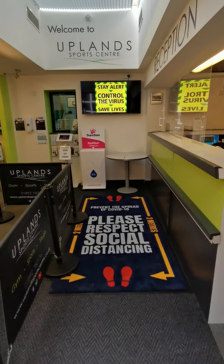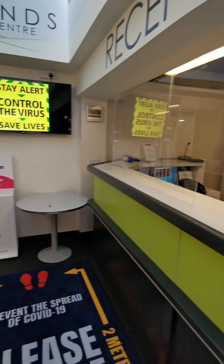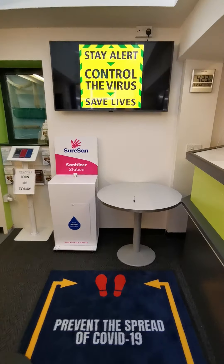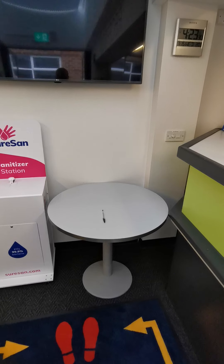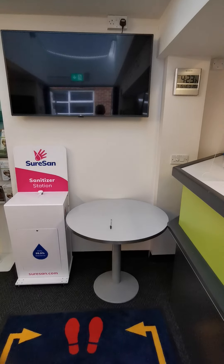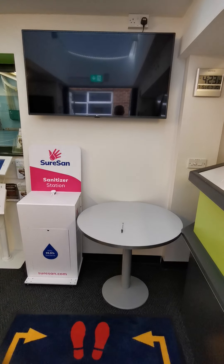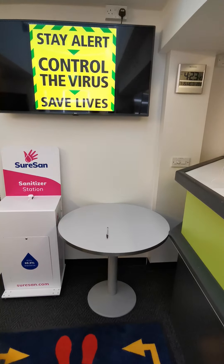So if you can come in through the entrance, the first time you turn up you'll notice we've now got screens up at reception and we will ask you to fill out our policies and procedures at the table here. We will send these out to you via email as well, so to save time on your first time back, if you want to print that out, fill it out and bring it in, that'll be great — otherwise we'll have hard copies here for you to sign.